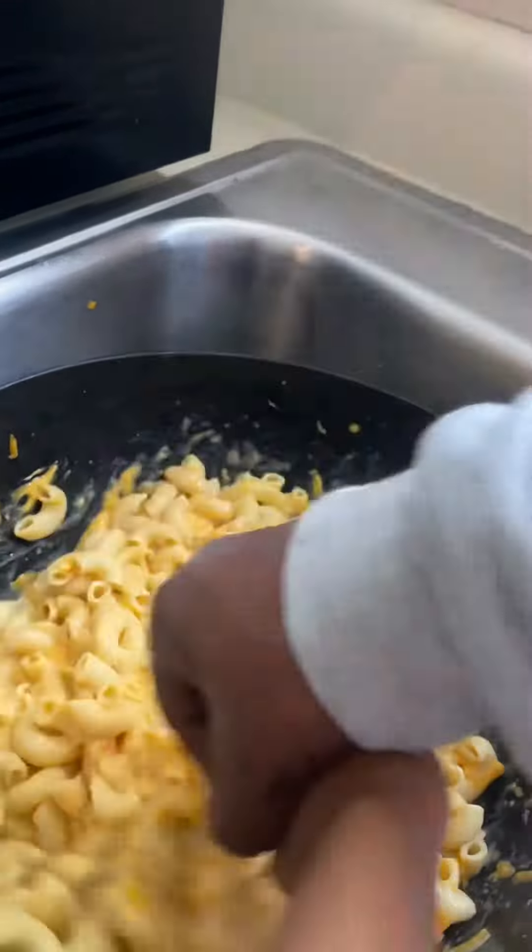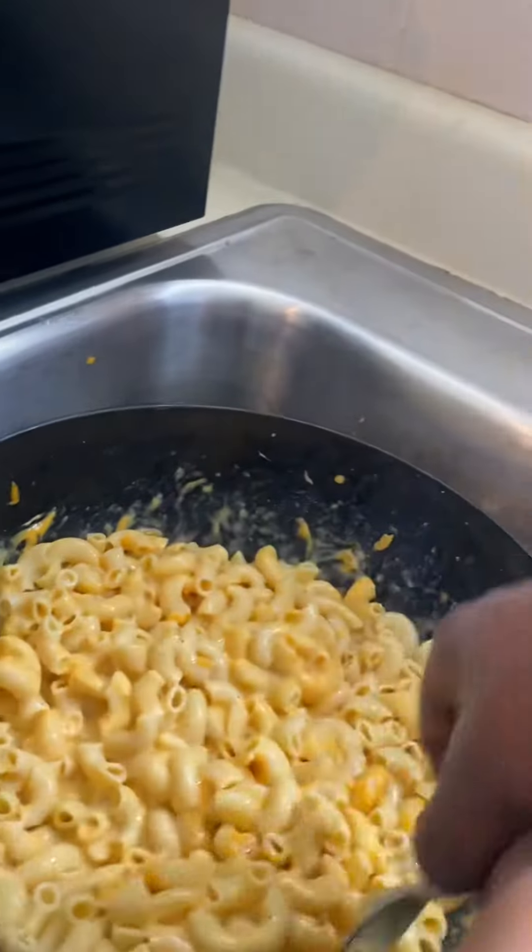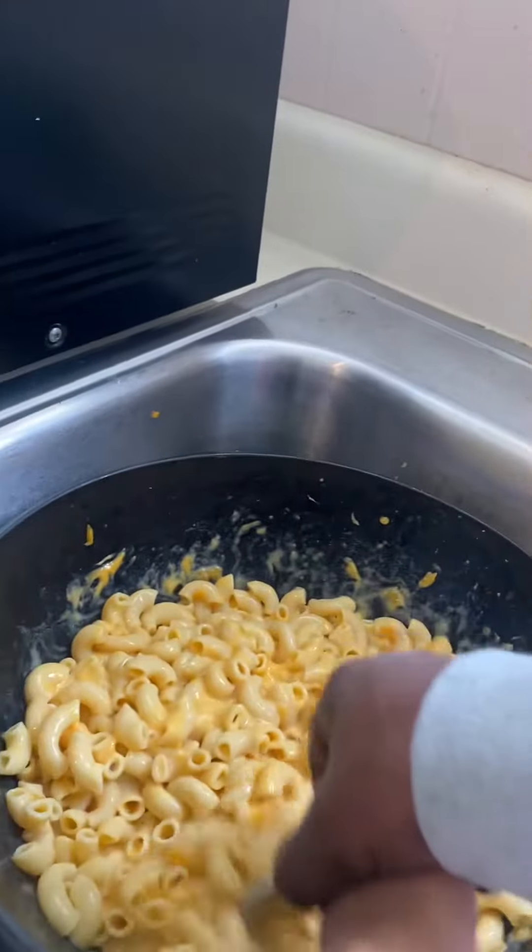Oh yeah, and then I got a present to show you guys when me and Jackson finish this macaroni and cheese. It's a big pot and a little pot. We have a special guest here today on this Resurrection Sunday, and it's Royal.